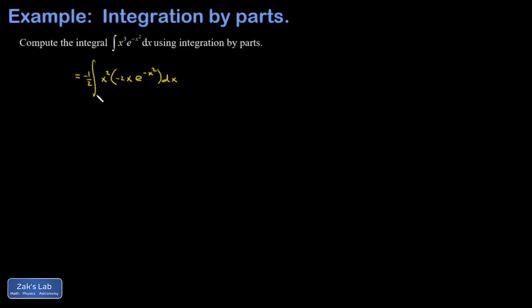Now, the point of setting it up this way is that the x squared piece will get simpler if I differentiate. The other piece I've set up to have a guessable antiderivative, so that's going to be my dv. We are choosing our u so that it gets simpler when we differentiate, and our dv so that hopefully it's not too hard to guess the antiderivative.